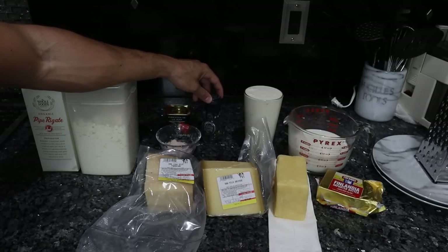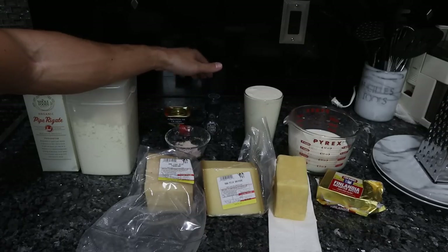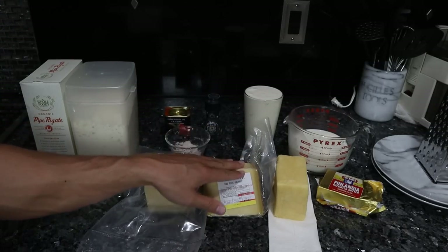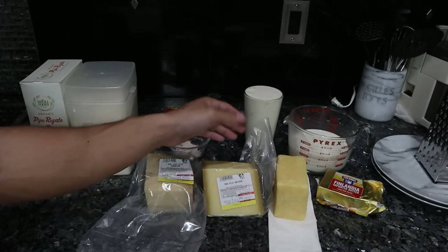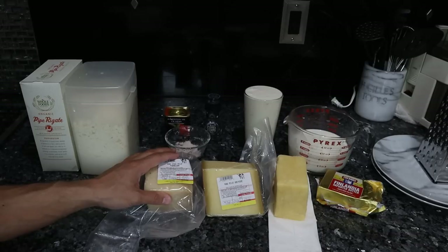Seasoning is really simple and classic for mac and cheese: pepper, salt, and some smoked paprika. For the cheeses, again very classic — we have some Gruyere and some American cheddar, both of which we have on Frankie's Orange Meat. I have a lot of extra Parmesan so I might grate some of that up as well.